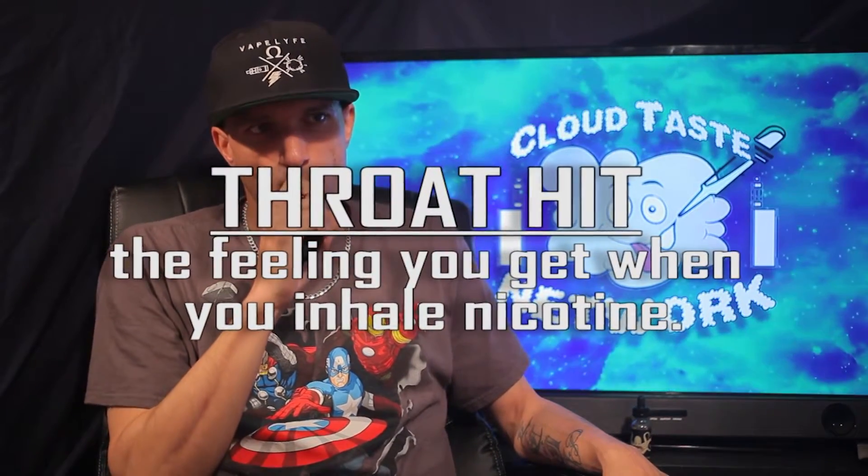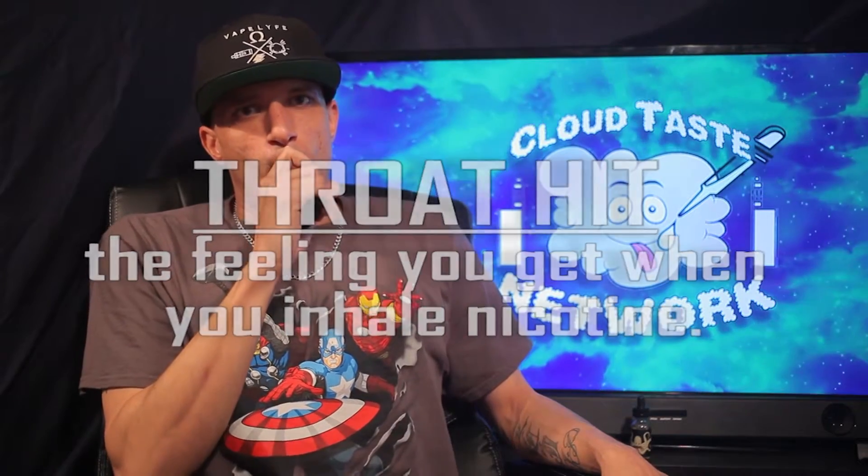First test I want to give you guys today is the Throat Hit. Gosh, I love Looper. So smooth on the throat — no throat hit at all. Definitely giving it a 9.